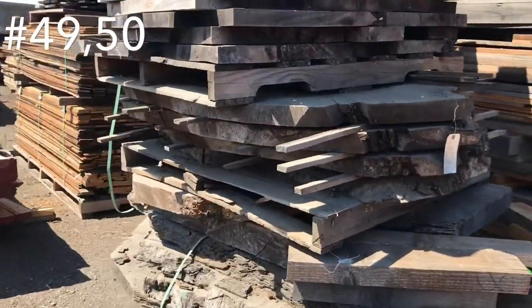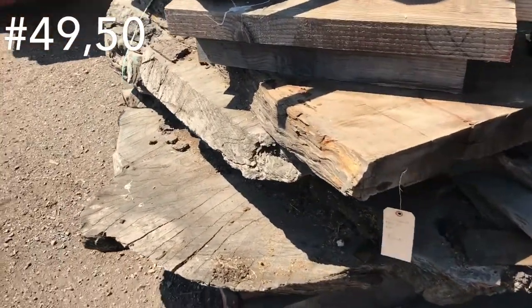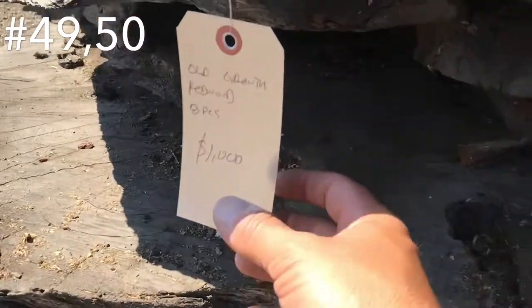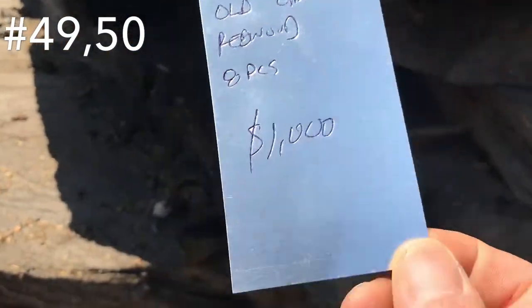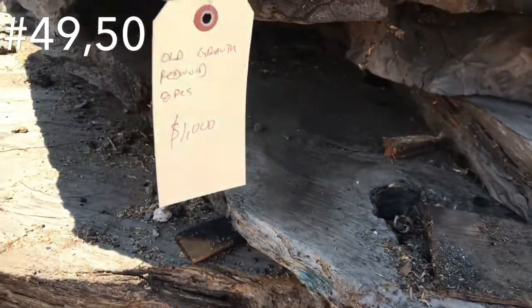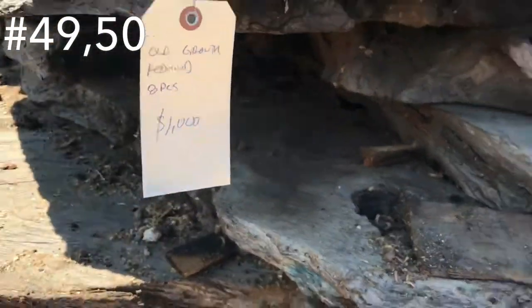Here we have some myrtle pieces — myrtle, $400 bucks. There's the sizes. Just give you a little shot of the side of those things — kind of hard to tell sizes by this video, but just give you a rough idea. Stack of old growth curly and burly redwood — $1,000 bucks for those. Some of these are big pieces, up to like 48 inch wide, four foot to seven foot long.